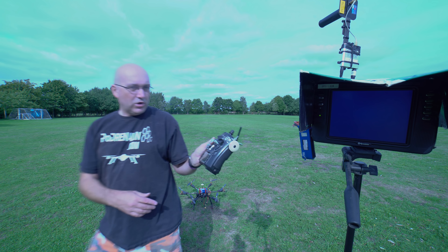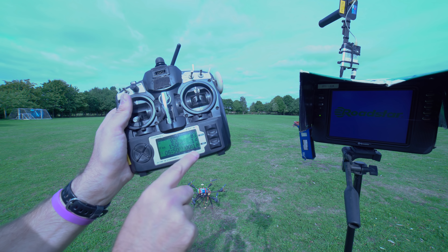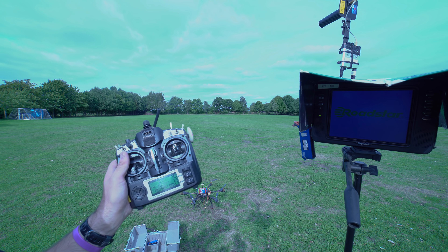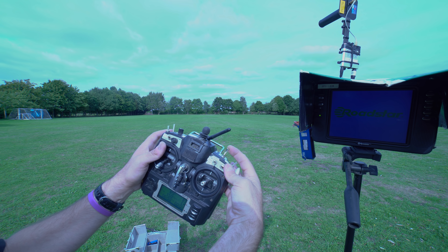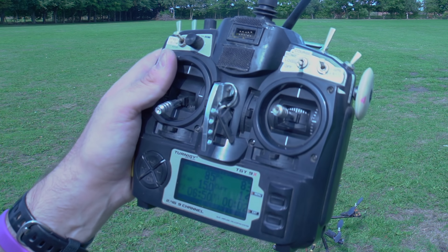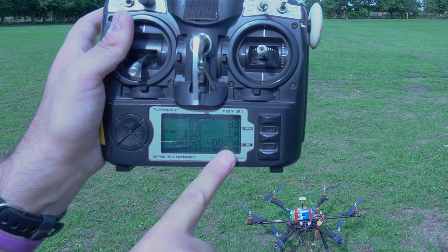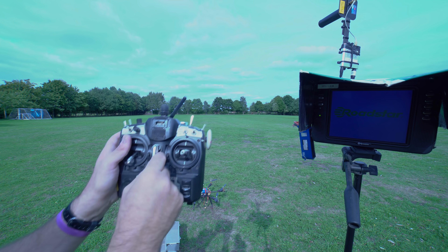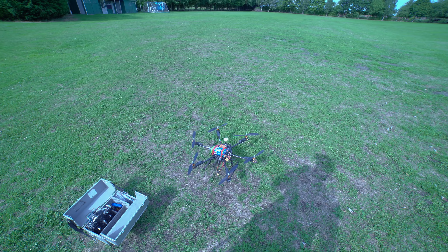We got an error message saying we'd lost the signal. If it loses the signal when it's flying it will return to home. If you hold this button here for five seconds it will enter return-to-home mode. That beeping is telling us we've now run out of time - we should have been on the ground by now. That's the warning saying your time is up, so we turn it off.